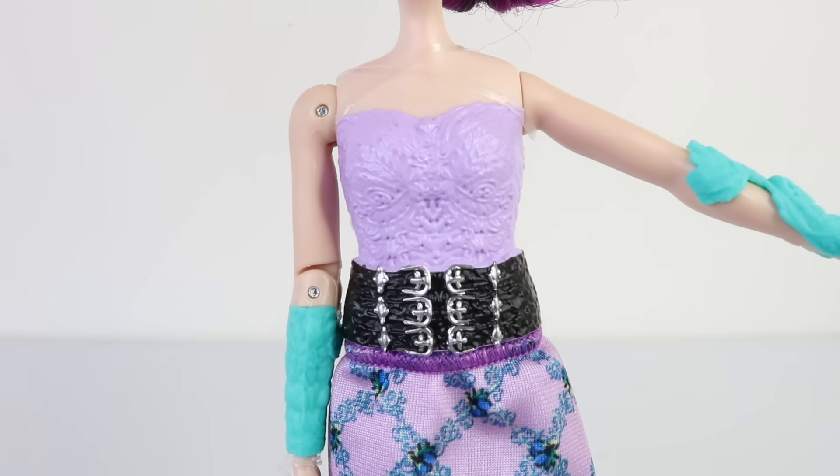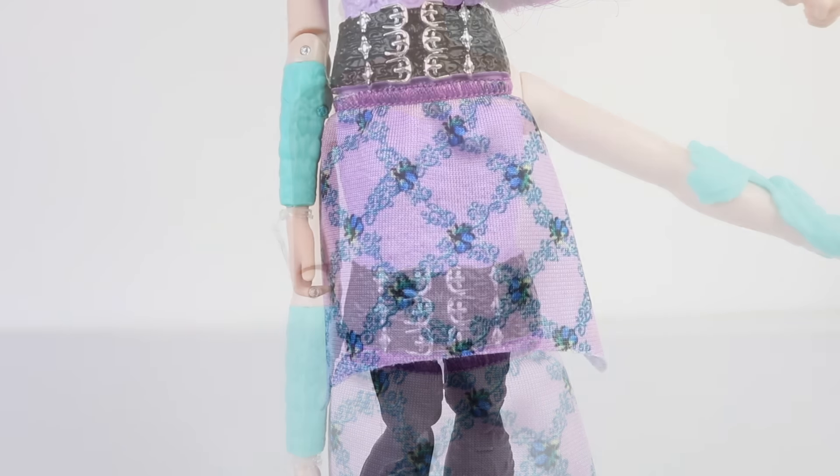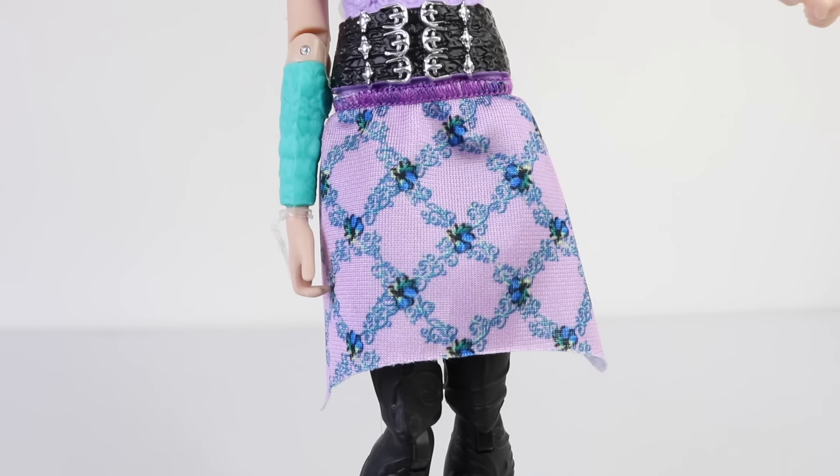This is the outfit that she is wearing. The top half of her bodice is part of her body mold and it's not removable — it's done in purple. She's also wearing a black belt with silver buckles, which is also part of her body mold. She is wearing a basic fabric skirt done in pink with blue flower designs on it and purple overlap stitching at the top.